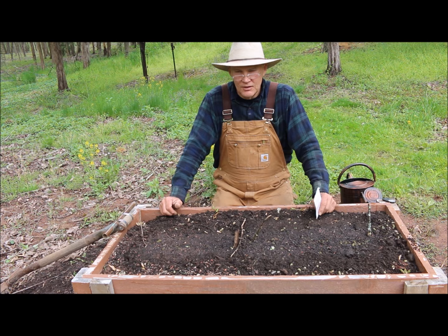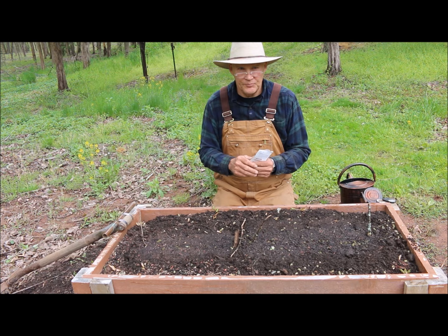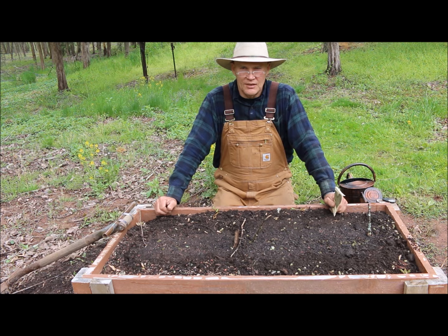We take these acorn squash and cut them in half. You can stuff them with rice and beans and any kind of vegetable and bake them — they're just really delicious. It makes a delicious, healthy, health-promoting meal. Thank you for joining me today. If you have any questions or comments, feel free to leave them in the section below. If you haven't subscribed to our channel, please do so to receive future videos. I hope you have a wonderful day. Until next time, this is Plant Smart Living with Farmer Fred.